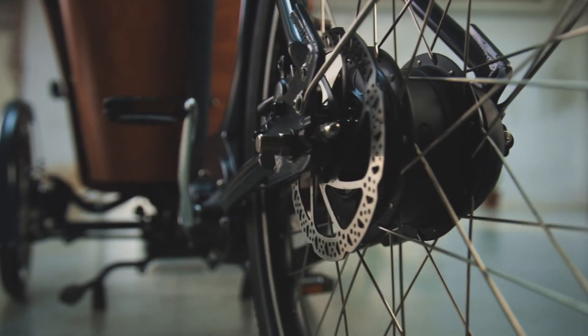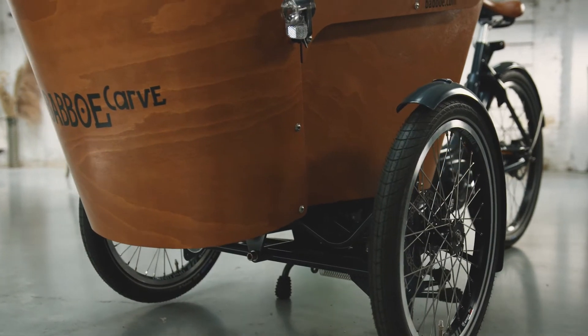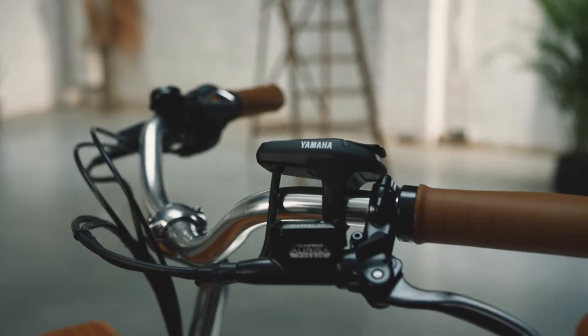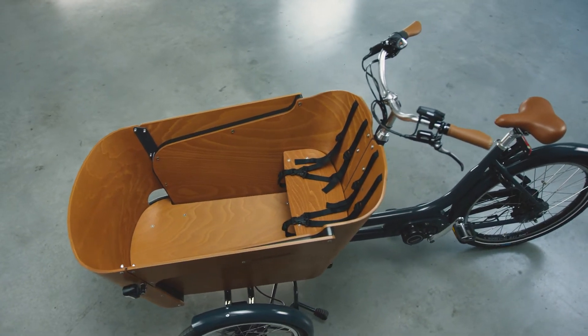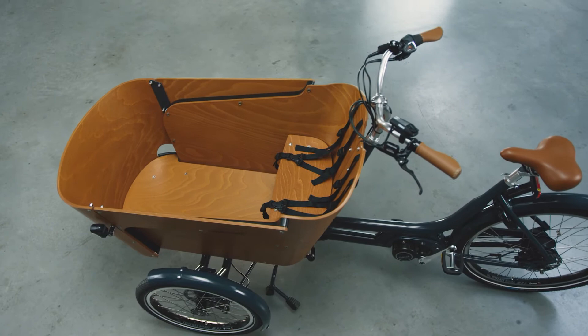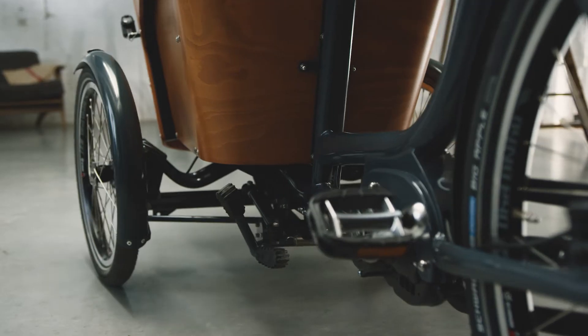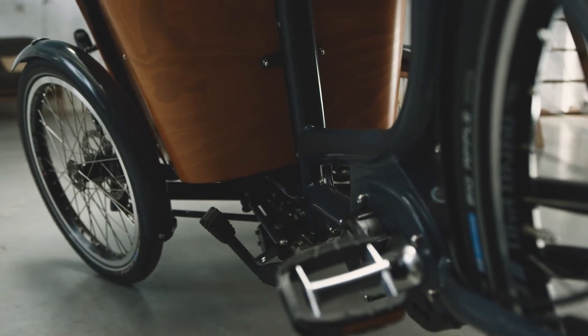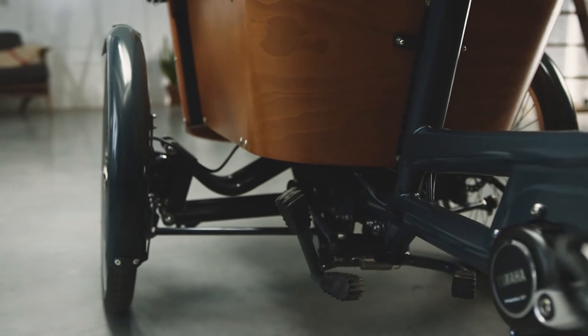When you think of sporty, you think of the Baboo Carve. Carve those bends with the Carve Mountain and the Carve E. It's a sturdy model with stunning curves and a unique tilting box that can carry two to four children. The unique Carve mechanism means the box tilts around the bend, so you're just as flexible as on a two-wheeler.